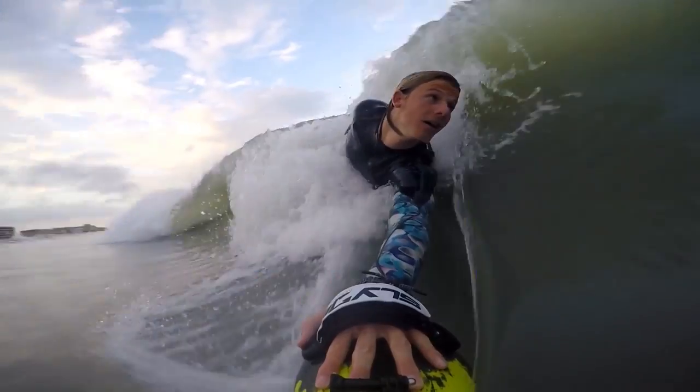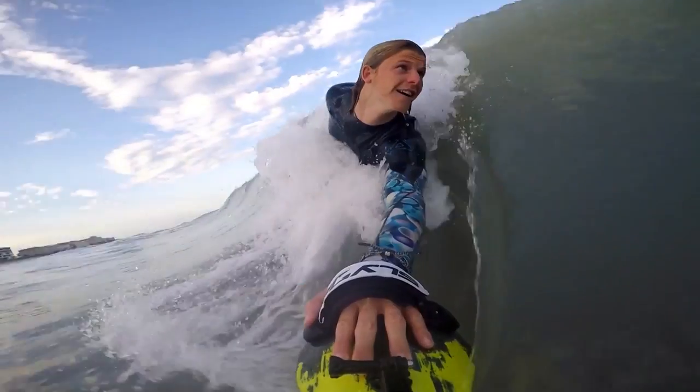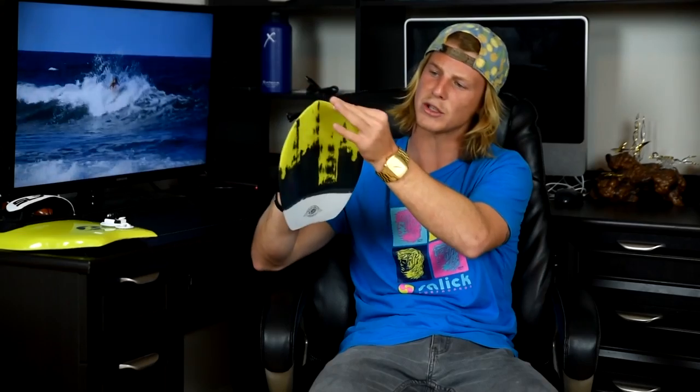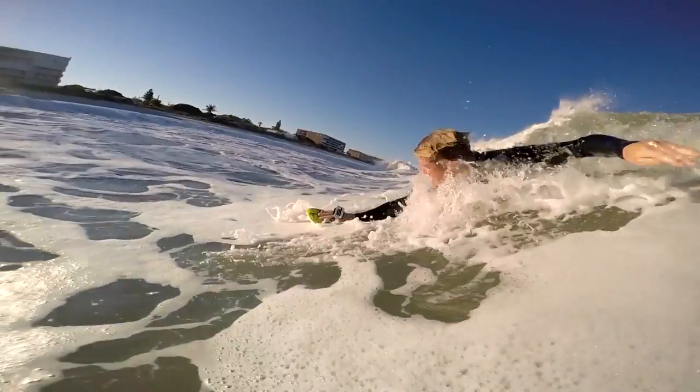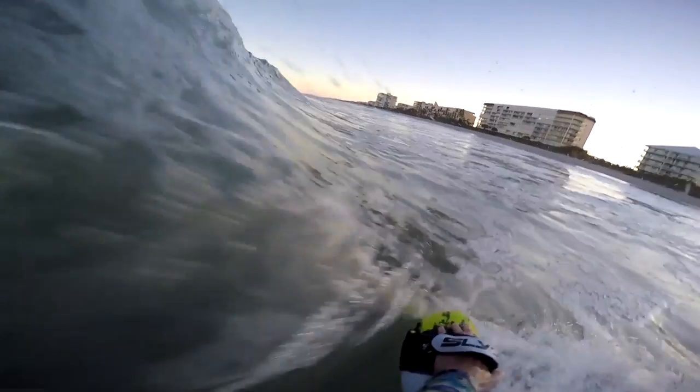This is the Bula, and to make it short and sweet, this is the most advanced and performance-driven handboard on the market today. Not only do we have this deep concave, we've got these crisp sharp rails on both sides, and this is going to allow you to effortlessly carve through the gnarliest shore break. You're going to be able to get through sections and get into barrels you would have never been able to make without having this particular design.